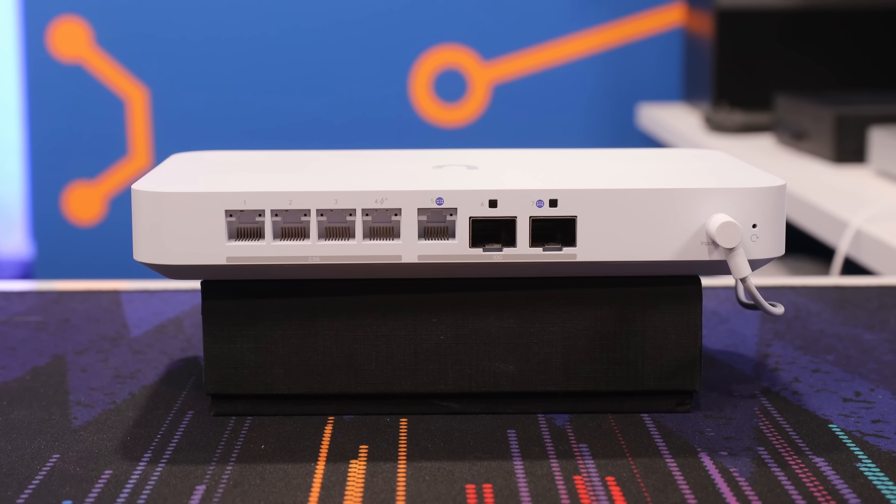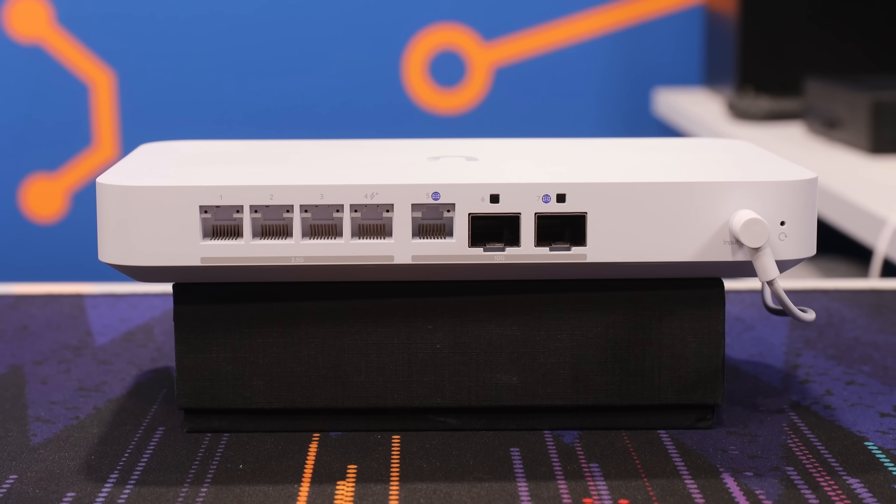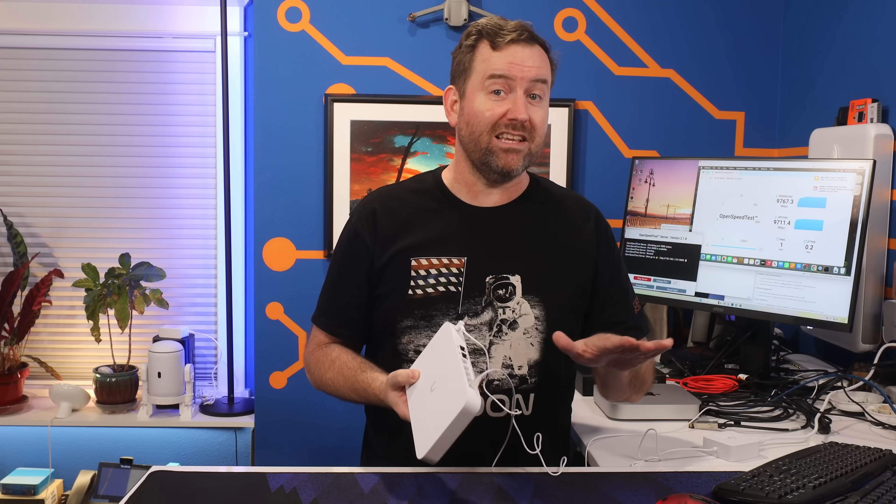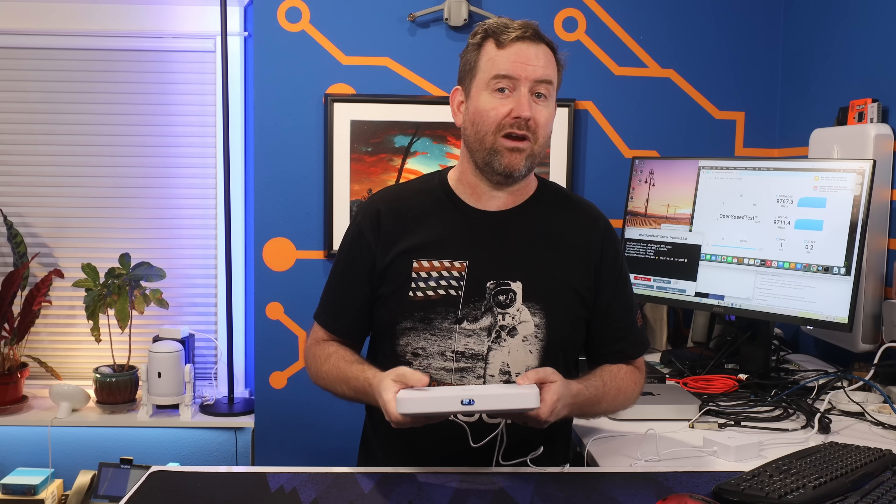Whenever I make these videos I try to anticipate what people are going to complain about, and I'm having a tough time thinking of valid criticisms here. Of course people are going to complain about the price — that's just par for the course — but this gateway's got it all: plenty of onboard 2.5 gigabit ports, three 10 gigabit ports, and full customization of primary and secondary WAN ports. Maybe the lack of mounting options would be a complaint, but I'm sure someone will come up with a 3D print for that.